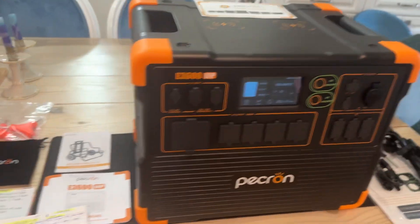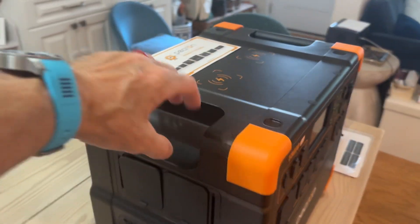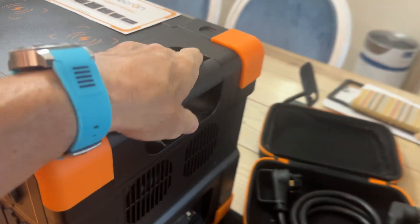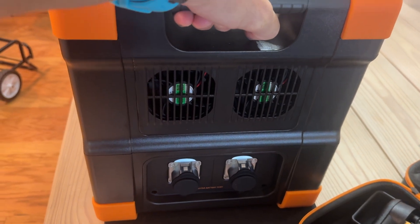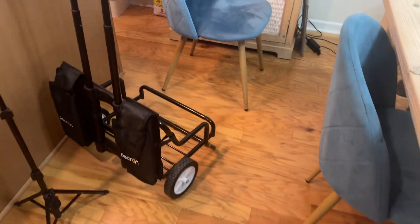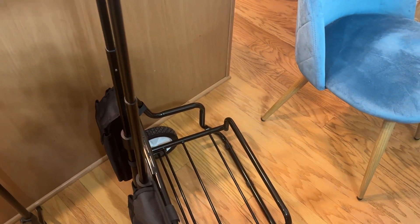The alternator hookup at $150 is pretty reasonable. The unit has handles and weighs 79 pounds — not super light, not super heavy. Having the cart definitely helps, especially for my wife. She can get the unit into place once it's on the cart and hook up whatever she needs.